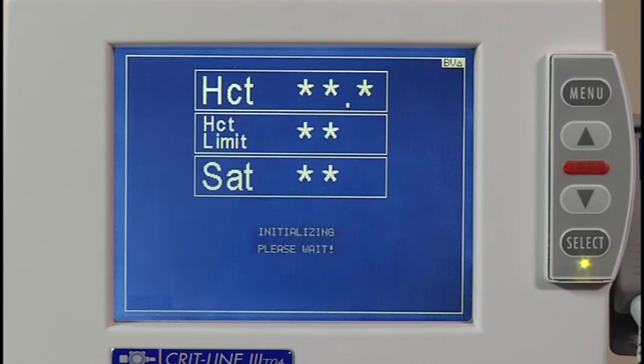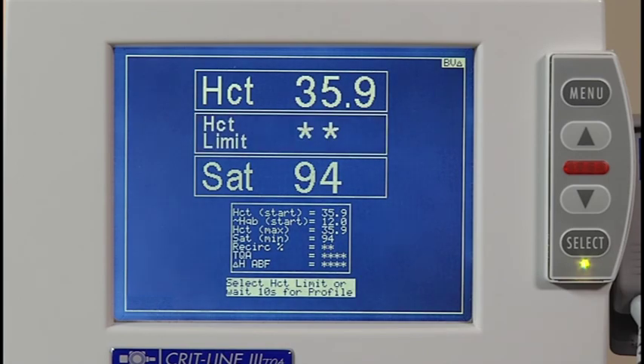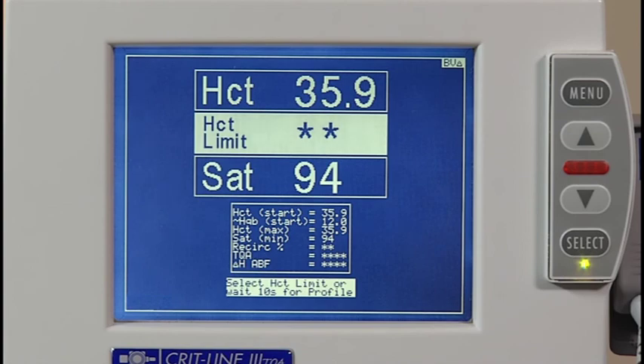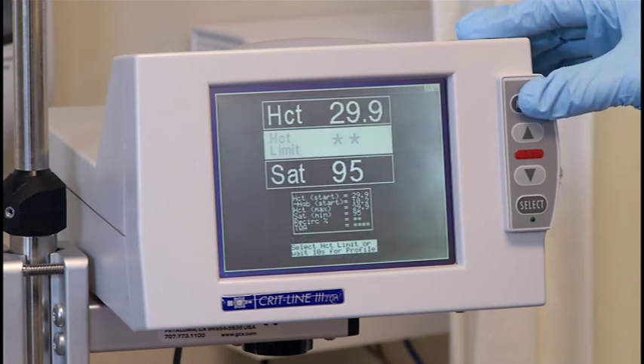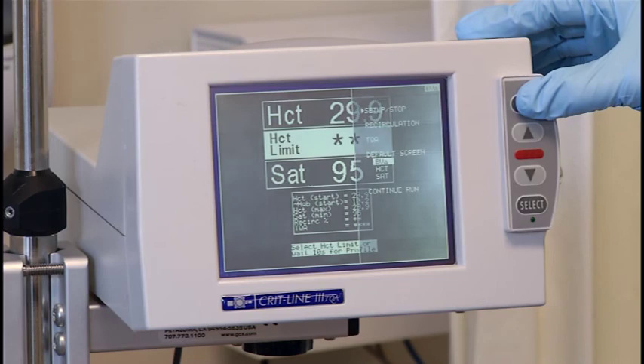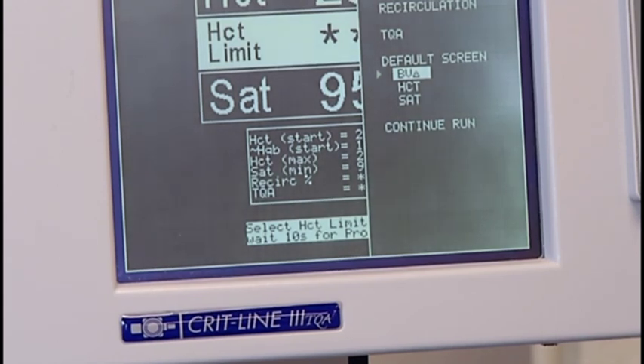The startup screen can be accessed at any time during the treatment by pressing the menu button one time. The startup screen will appear for 10 seconds before returning to the blood volume screen. This screen is used to enter a hematocrit limit and also to remind you of the patient's beginning hematocrit and hemoglobin. You can also use this screen to see the maximum hematocrit measured during the treatment as well as the lowest oxygen saturation measured. If you push the menu button while still in the startup screen, you will get to what is called the split startup screen. From this screen, you can change the default profile screen from percent change in blood volume to hematocrit or oxygen saturation. Just move the cursor until it is next to the default screen of choice and press the select button.